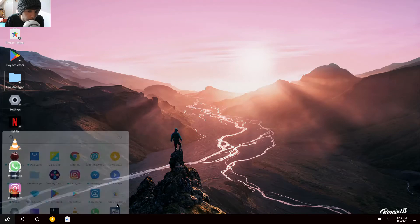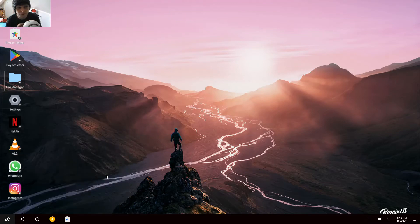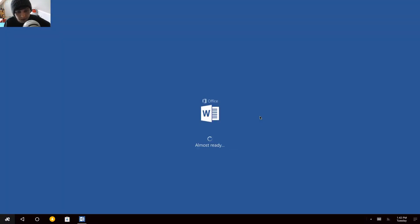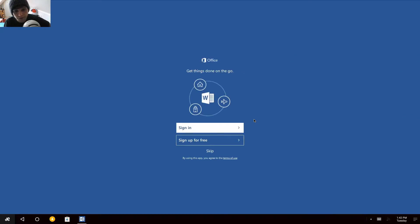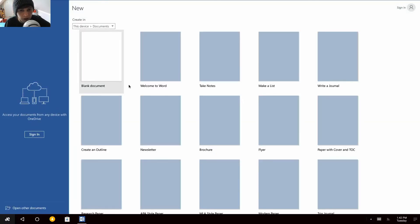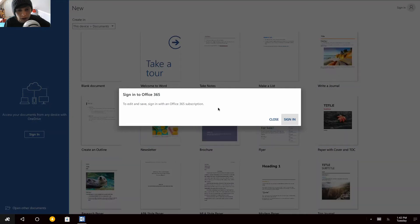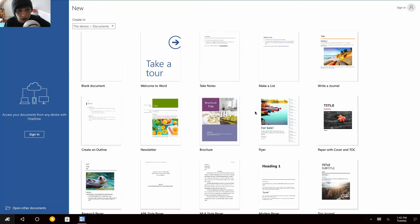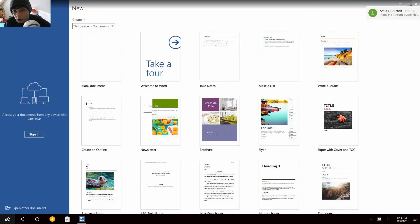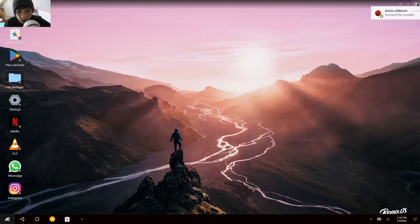Let's have a look at Word. I'm going to allow that. We'll skip signing in and open a blank document. It works.